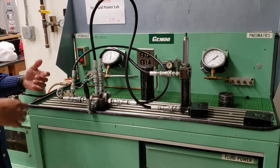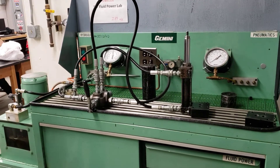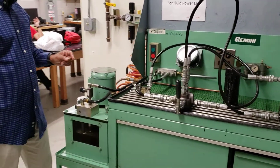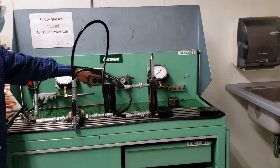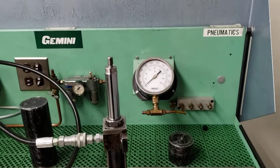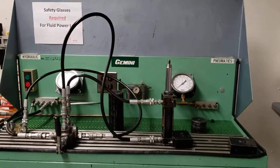This bench also has a pneumatic system. Here is the pneumatic pressure line connected here, and this is the pneumatic line. We'll explain this in another video.